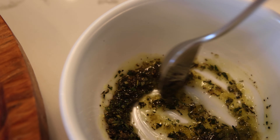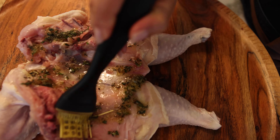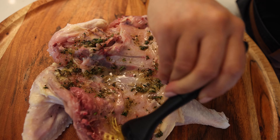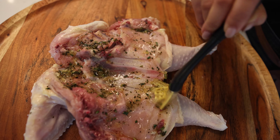Let's mix this well. Stick this all over the chicken — spread the olive oil, the rosemary and thyme all over.